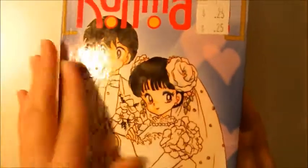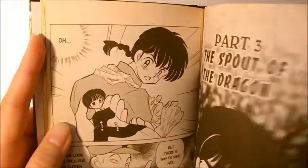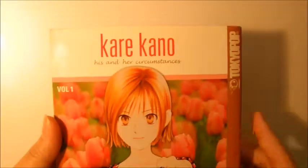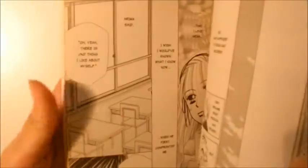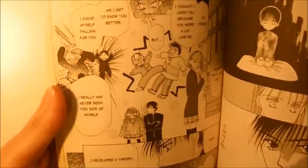Another example is Ranma 1/2 by Rumiko Takahashi. Once again, the panel borders are very thin, not darker than the artwork. Another example is Karekano by Masami Suda. Once again, the panels are thin, not darker than the artwork. It doesn't distract.